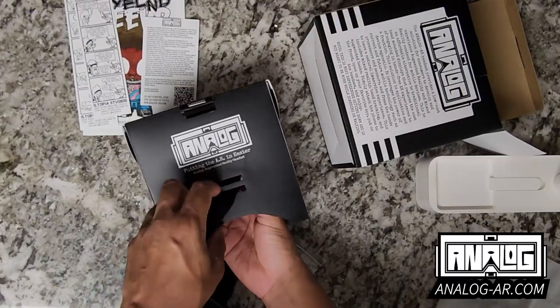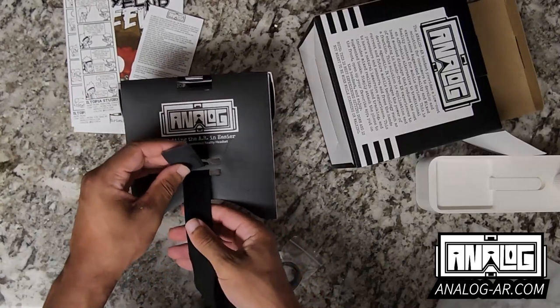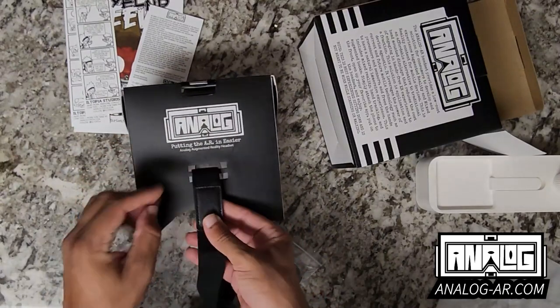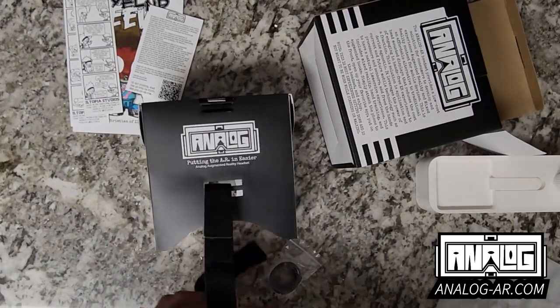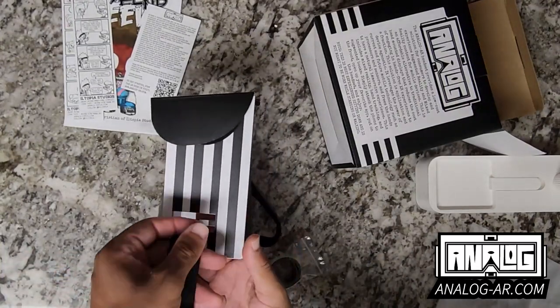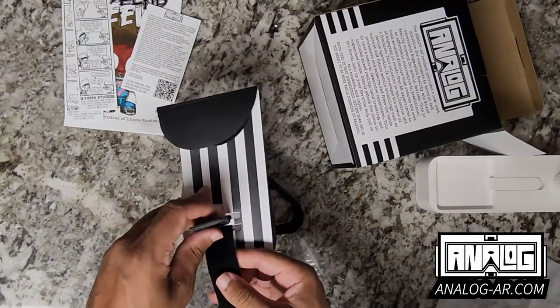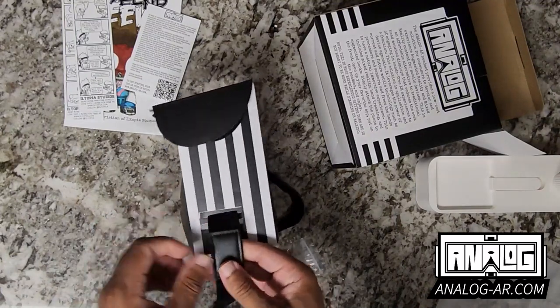The head strap is pretty simple — you just slide it through the first hole and then slide it through the second hole, and now you're able to fasten it just like that. Then I'll do that with the other side: slide it through the first hole, slide it up through the second hole, and apply that.